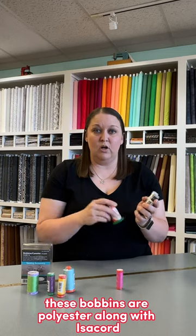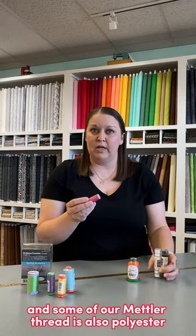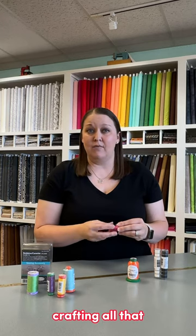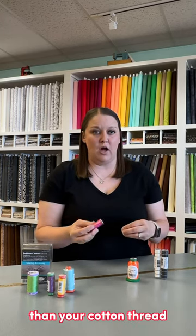These bobbins are polyester, along with isochord, and some of our Mettler thread is also polyester. That's a general purpose thread — one that you're using for embroidery, maybe garment, bag making, crafting, all that — because polyester thread is going to be stronger than your cotton thread.